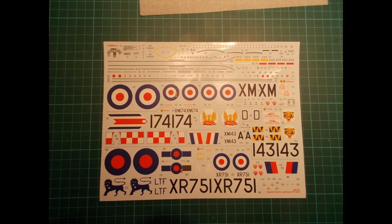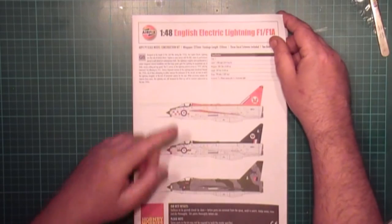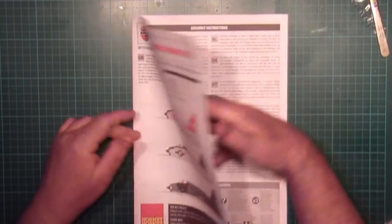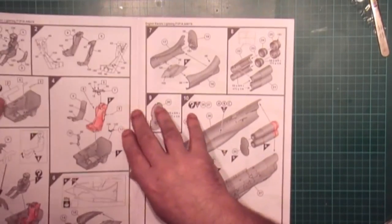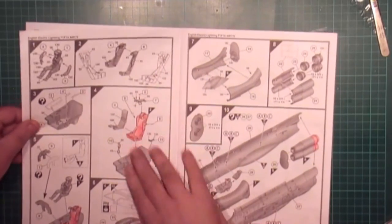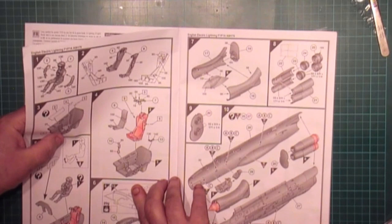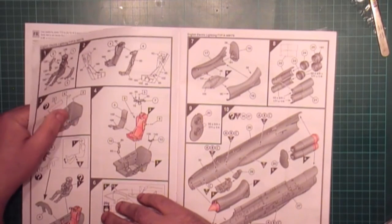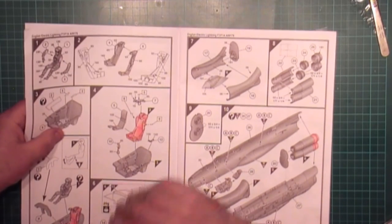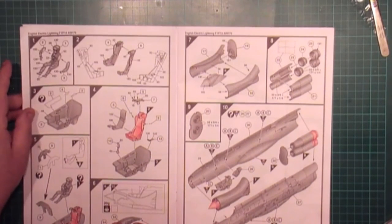The instructions are typical Airfix. There are some steps I would put on out of order, but that's for painting purposes only. If you want to follow the instructions as written, do so - it is the best thing to do. If you've done a few builds, you know what you can and can't put on at each stage. I'm going to build this - I don't know exactly when, but it will be this year.